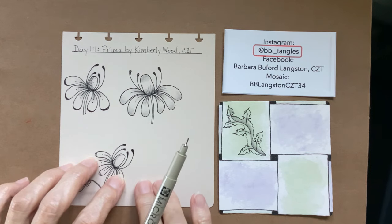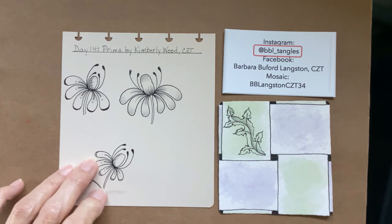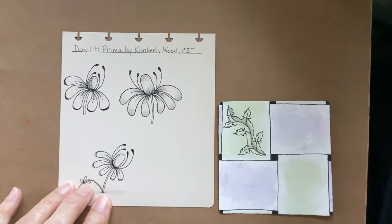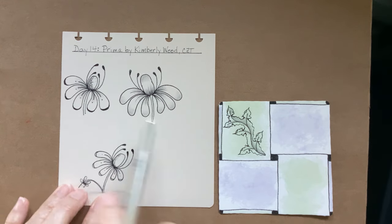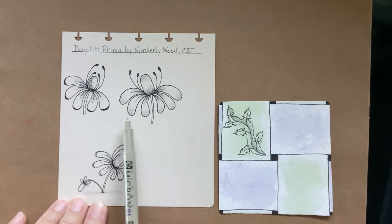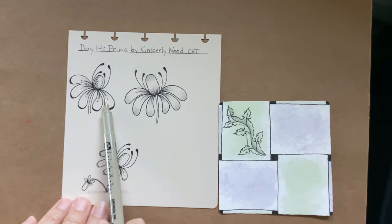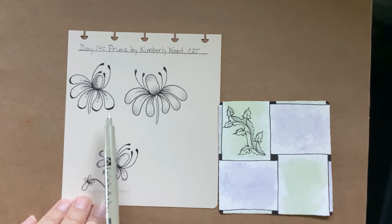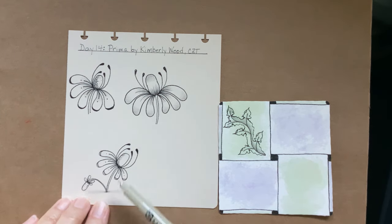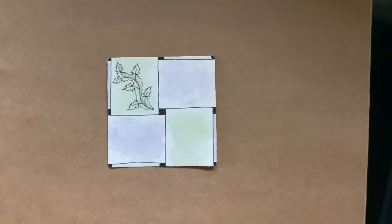This is a fun little tangle. It's called Prima and it's by Kimberly Wood, and she's a CZT. I had fun with this one. It's fairly new to the Zentangle community, so I didn't see a lot of variations in it. I'm going to do this one with you today. I believe this is the way she shows it in the step out, and I think it would be really pretty with a lot of other botanical-type flowers. Let's zoom in.